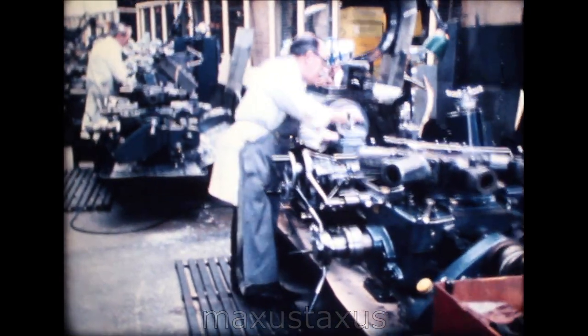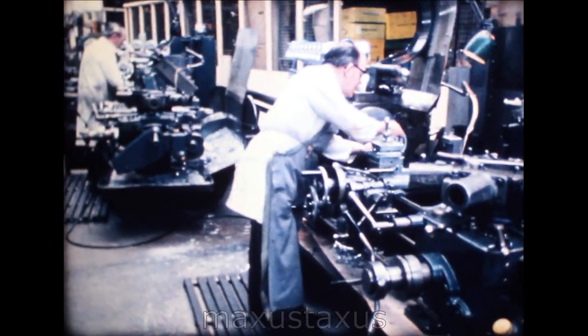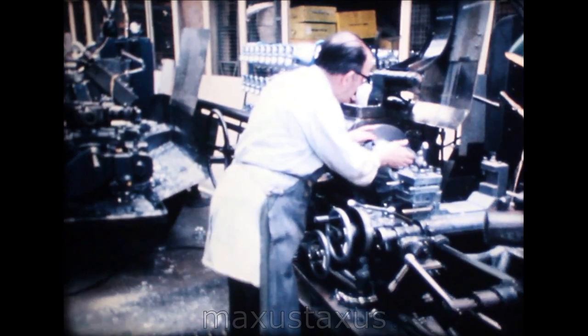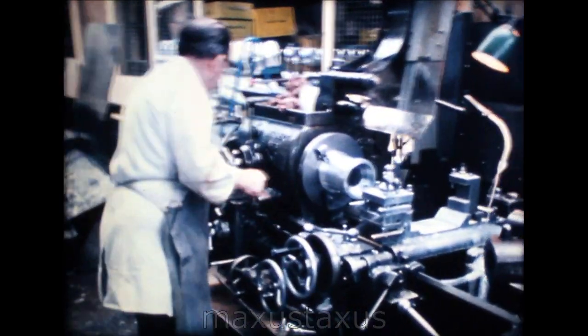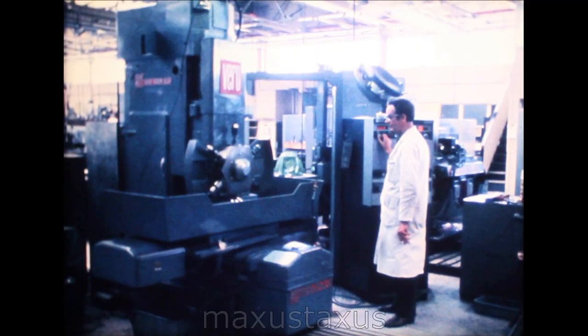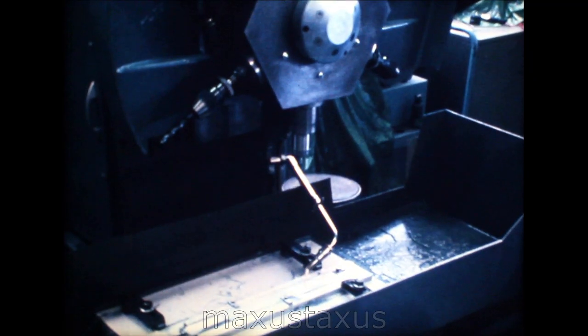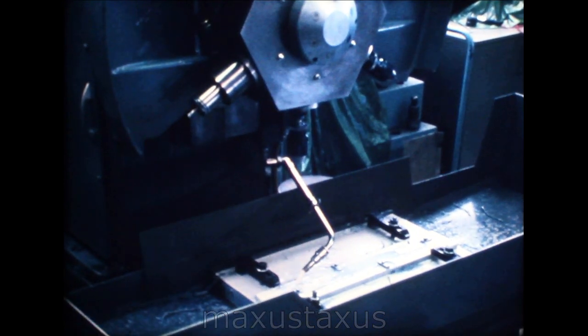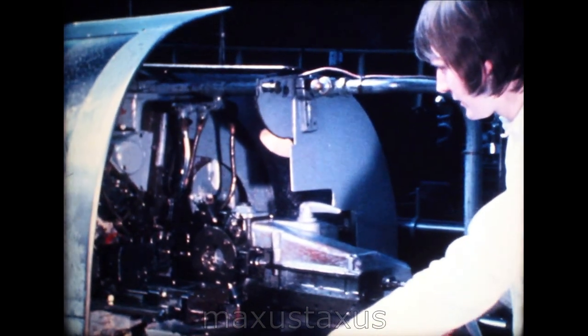Untrained recruits to the machine shop are given on-the-job training by experienced machine setters. There are job opportunities here for skilled and unskilled men and women to work on the latest automatic machinery, such as this tape-controlled mill, and on other modern machines of a more conventional type.